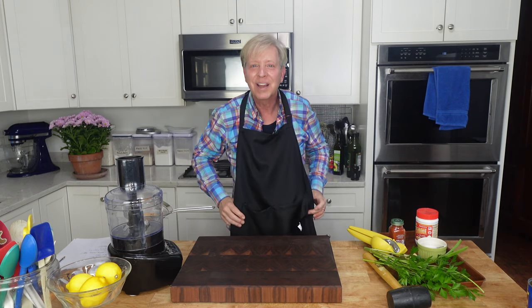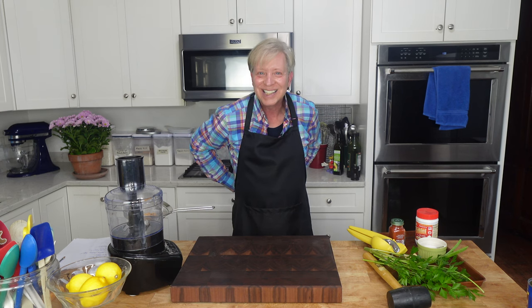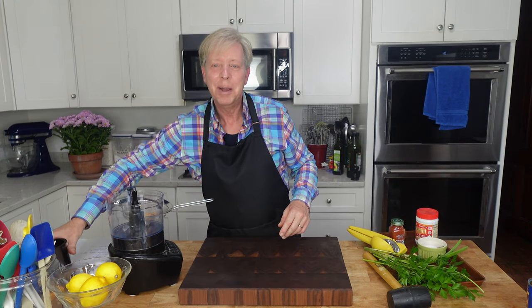My friend Victoria made this parsley hummus for a cocktail gathering last weekend, and I thought it was about one of the best hummuses I have ever tasted. So I'm going to reproduce it today, and I will be making the hummus right here in my little food processor.